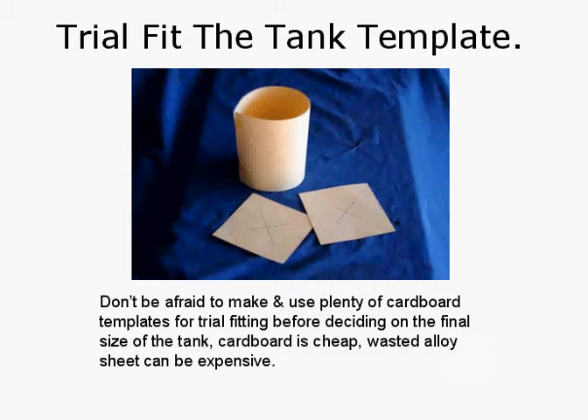Trial fit the tank template. Don't be afraid to make and use plenty of cardboard templates for trial fitting before deciding on the final size of the tank. Cardboard is cheap, while wasted alloy sheet can be a little bit expensive.